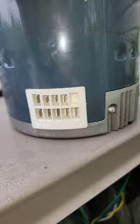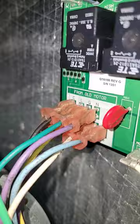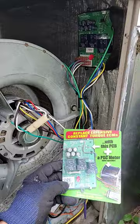I'm installing a quick swap product and a regular universal motor. You take the wires that went to the X13 motor and you put them right there from the old motor. There's the power wires and the speed wires. Then you get your PSC motor wires and you put them right there. Now I mounted the board, installed the sensor, and I got a capacitor for the PSC motor.